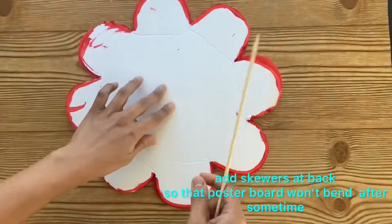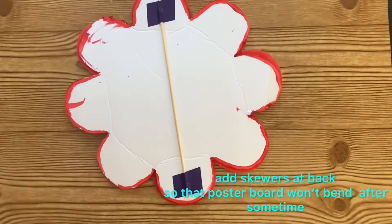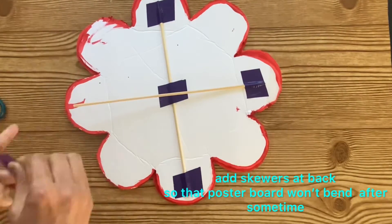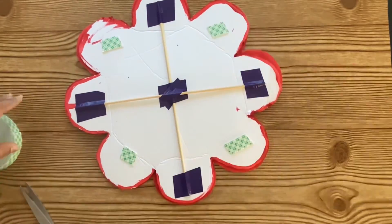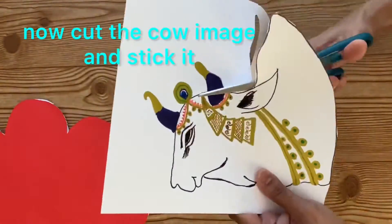Sometimes the poster boards after applying the glue or after painting will lose their shape — they will start to bend inwards or outwards. Here I am adding skewers so that it will not bend. I am also adding double-sided tape so that it will stick to the backdrop and will not move while hanging. Now cut the cow image and stick it to the flower shape.